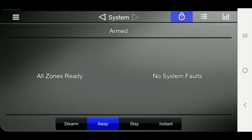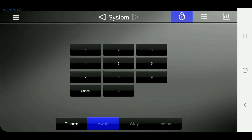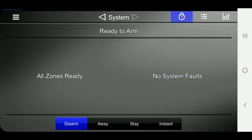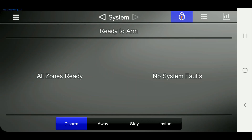So if we go back over here, you can now see that it is armed — all zones are ready and no system faults. So what we can do now is if we want to disarm it, you would just go to the disarm tab. Now it shows ready to arm. So if you open a door — we're going to go open the door here — it shows zone status: the front door is faulted. Any other zones that are opened also show up almost immediately, as you can see.